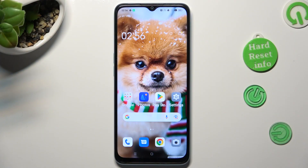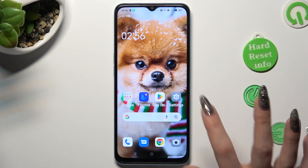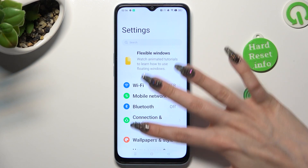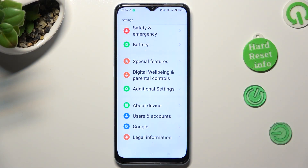First of all, you need to open Device Settings. In them, scroll all the way down to access Additional Settings.